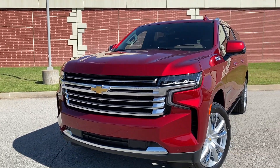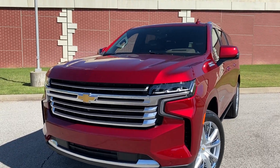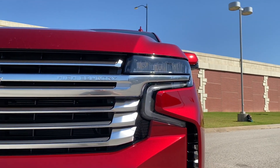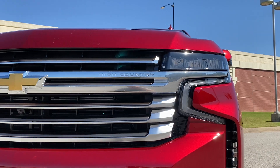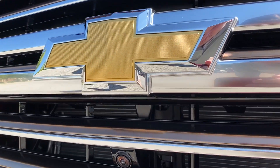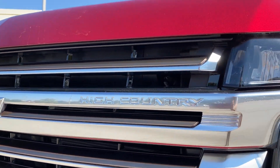Up at the front we have the all-new fascia for the Suburban. The Tahoe will also have this pretty much exact same front end. We do have the LED headlamps with LED accented running lights and the High Country badging. We've also got the camera for the surround view monitor right here and High Country embossed in the grille.